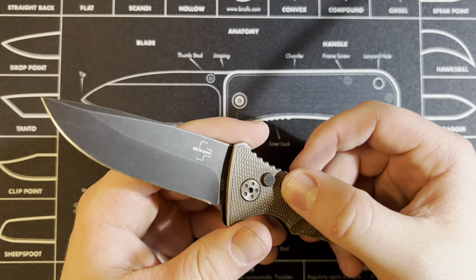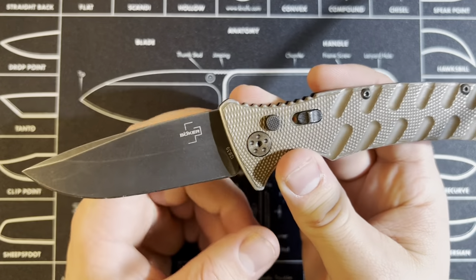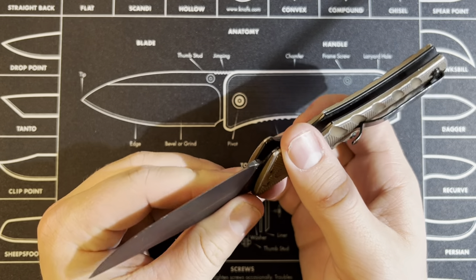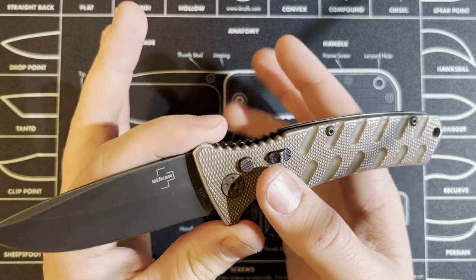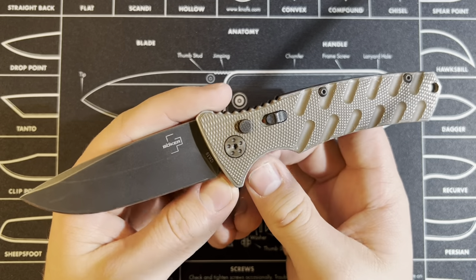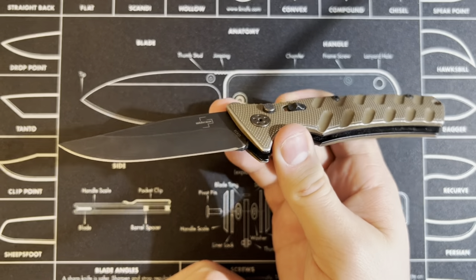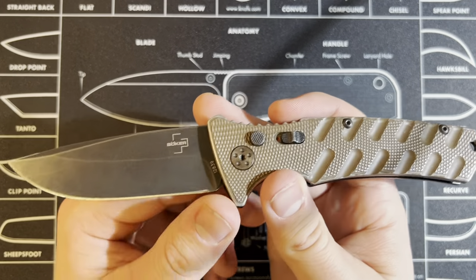For the price, this is $64.95 on Blade HQ. If you don't know what Blade HQ is, they're a huge website — just knives galore. I'll attach the link to this knife in the description just in case you're really interested in this one.